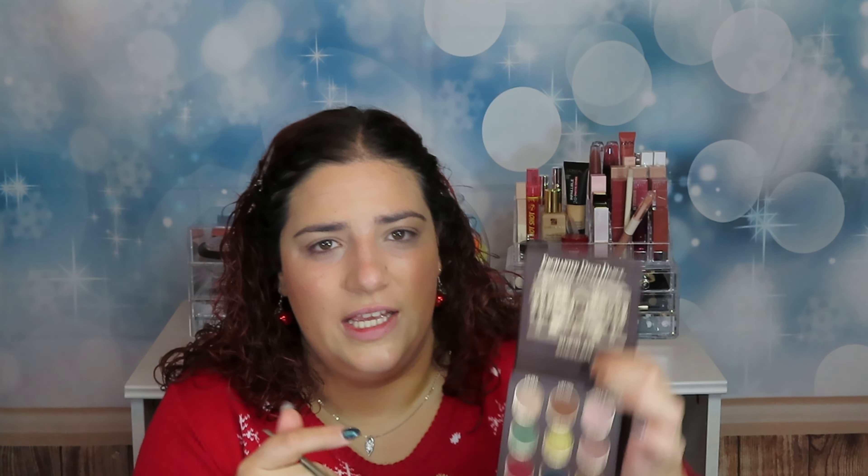Now I want to create some depth. I'm going into this color called Fireside — it's this one. Have you already hung up your decorations? Did you do it in October or November? Because it seems like this year everyone put their decorations up in October. Let me know!